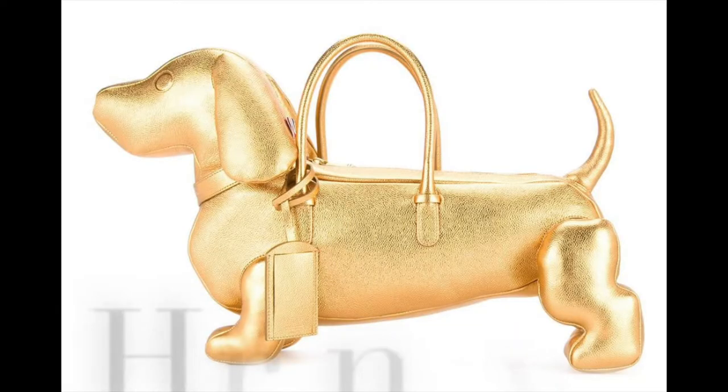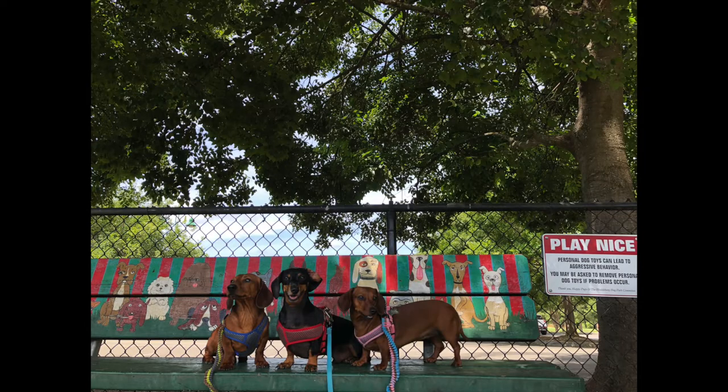Hey guys, my name is Jenny and today I'm doing a review on Tom Brown's Hector Brown bag. I wanted to do this review because I searched for days on YouTube to find one, and before buying the bag I wished I had more information — especially because it is pretty high up there in price. I own three dachshunds, my babies, so I felt I needed to do this review in case anyone was considering buying this bag.